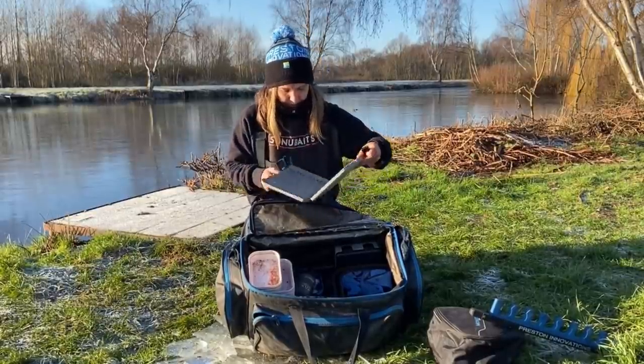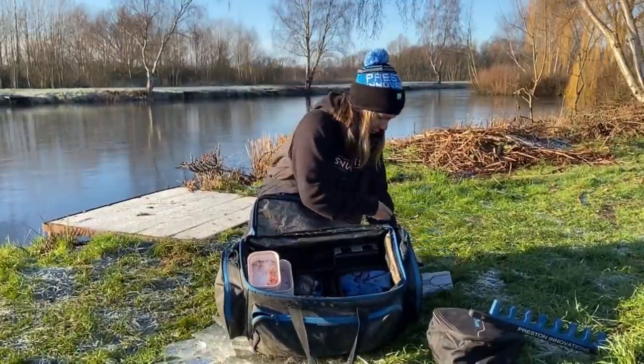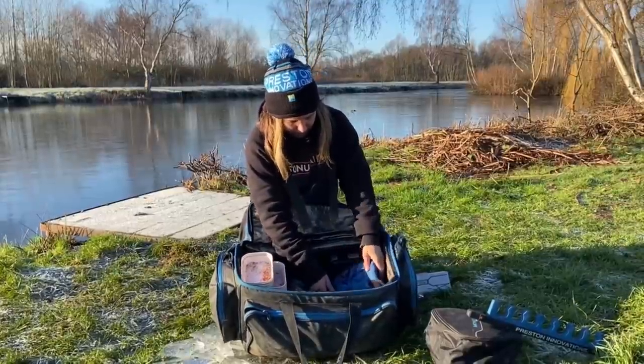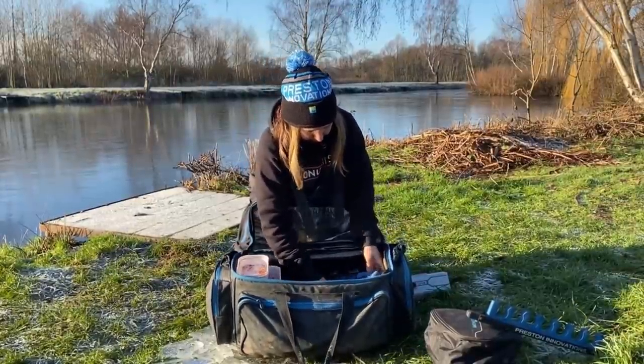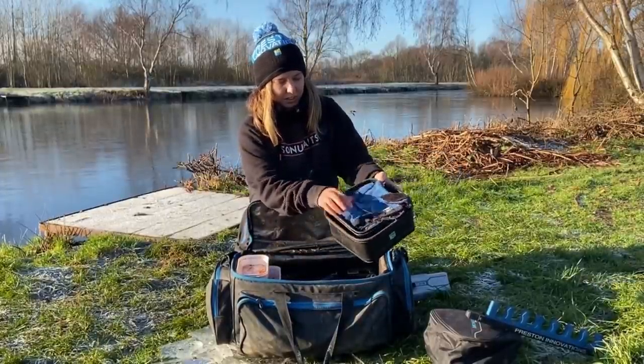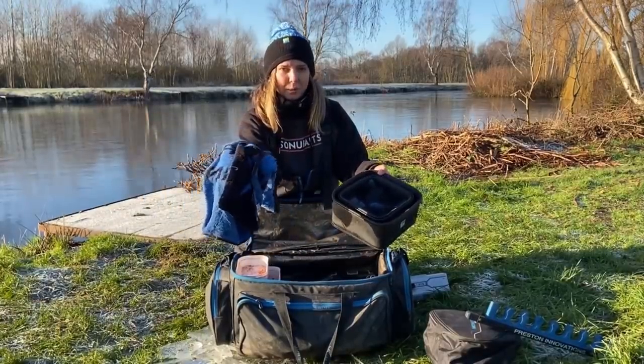I also have some EVA bowls - I like to carry the five litre and the three litre - and obviously I don't go anywhere without a couple of towels as well.